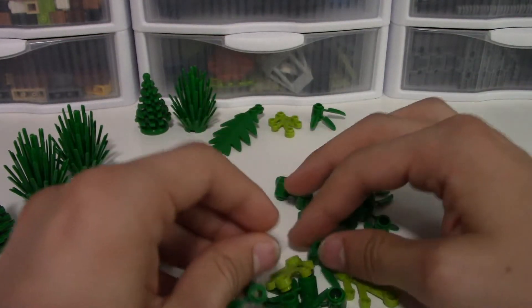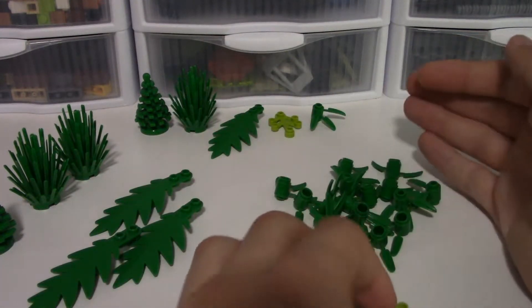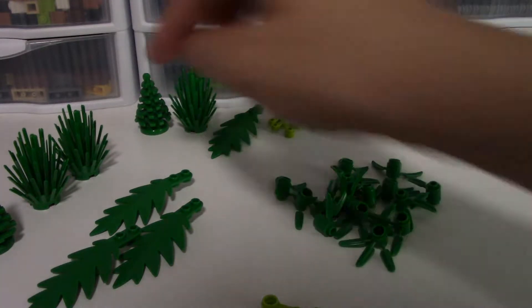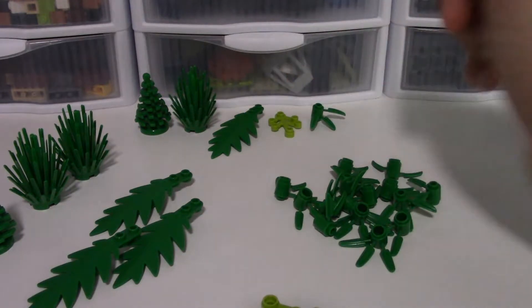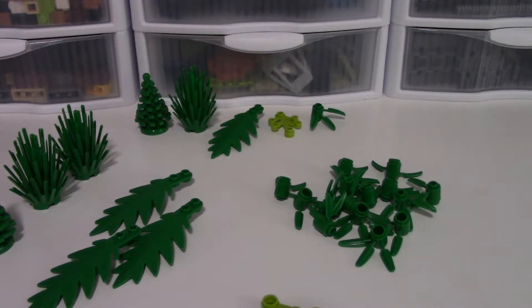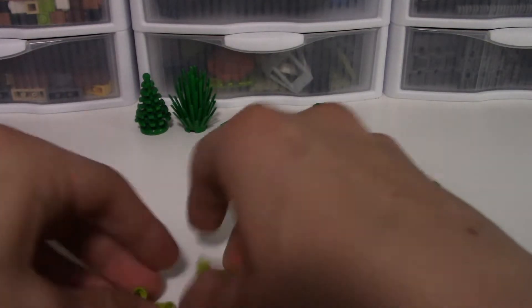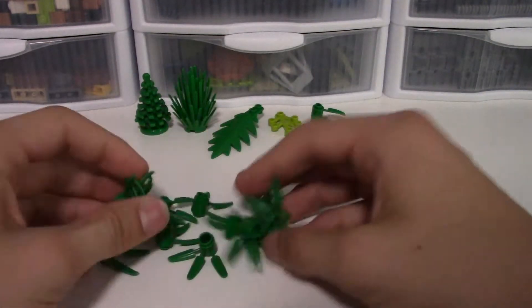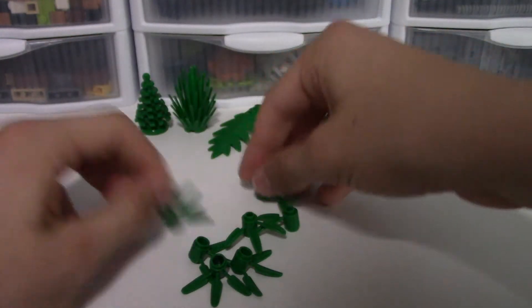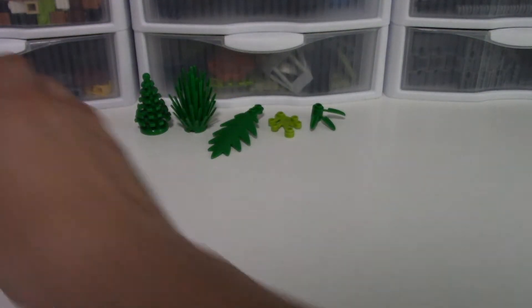I'm a huge fan of LEGO plants - I'm kind of sad they don't have any grass pieces in here but it's fine. We only get five different pieces in this set: a small tree, a bush, a tropical leaf, regular leaves, and bamboo pieces. You get two of the small trees, three bushes, four palm tree leaves, four smaller leaves, and sixteen of the bamboo pieces in total.